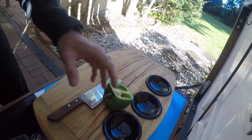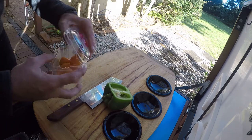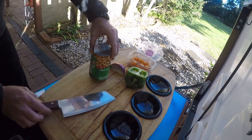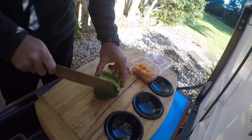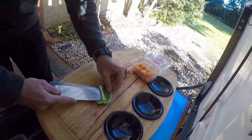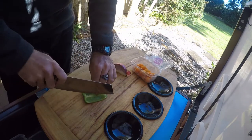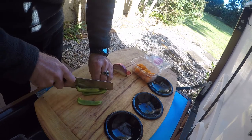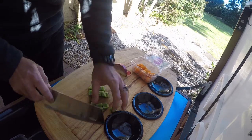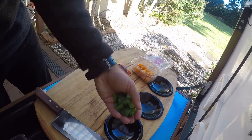Alright guys, we're going to get the salad out of the way first. We can make the salad, put a lid on it and keep it warm ready to serve. I've got some super simple ingredients here, nothing too flashy — that's basically the salad. I'm just going to take the cheek off the capsicum and remove that little white bitter bit, then cut it into a nice large dice. Take your time chopping — you don't need to show off to anyone.